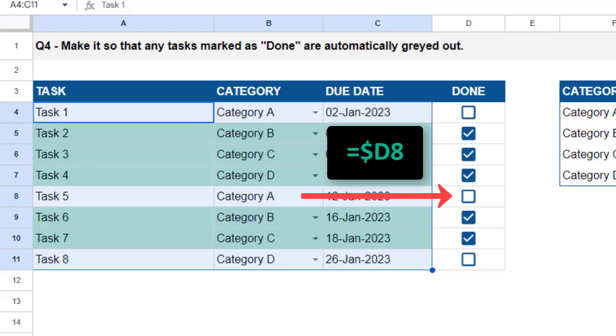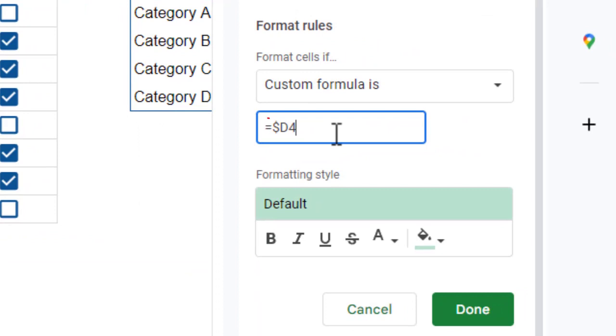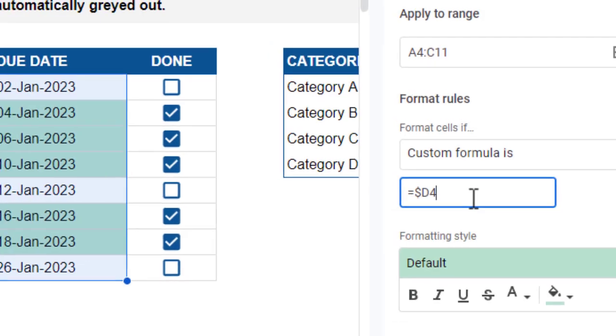Now let me cover why we just need an equals sign and nothing else. The cells in the done column (column D) contain checkboxes. If a checkbox is checked, that cell evaluates to TRUE. If the checkbox is unchecked, the cell evaluates to FALSE. Therefore, if cell D4 is checked, the conditional formatting formula equals TRUE, which activates the conditional formatting. If the box is unchecked, the formula evaluates to FALSE and does not trigger the conditional formatting.